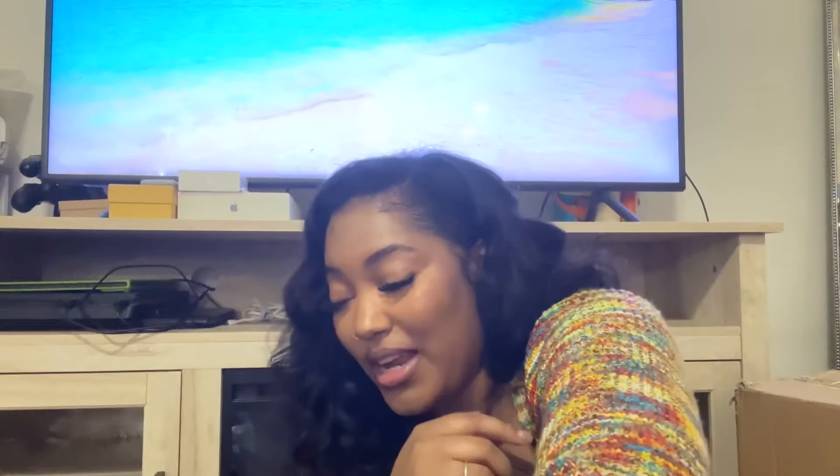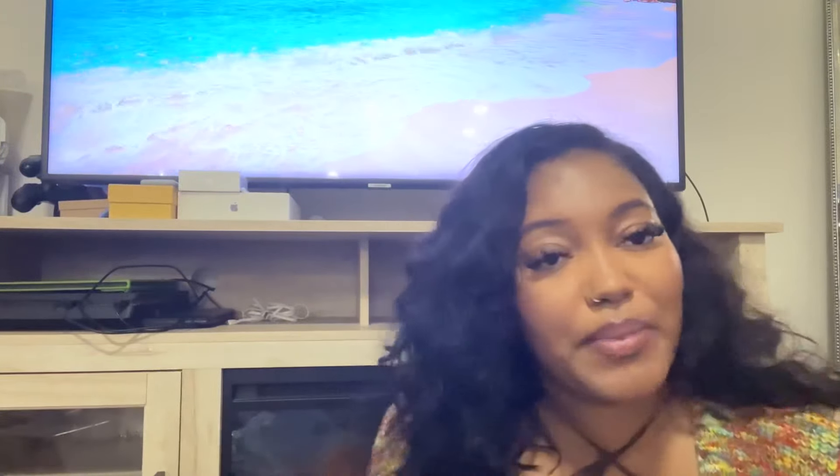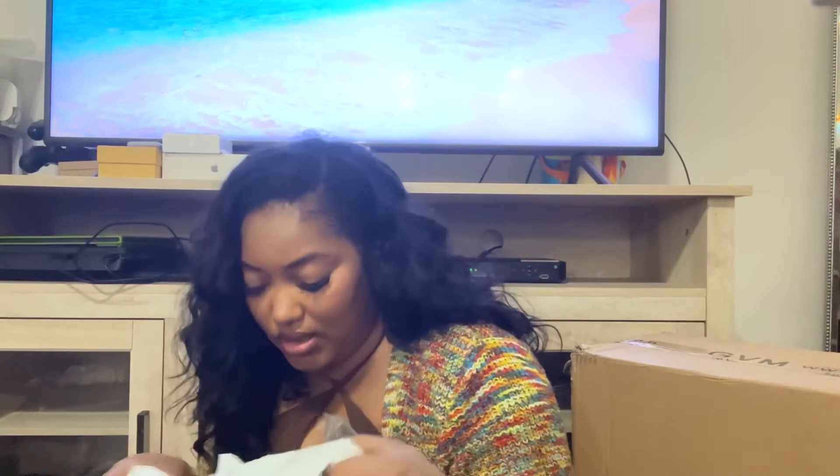This big box right next to me is a lighting system — I'll put up a picture of the lights so you can see it, because there's no way I can hold up ten lights in this video.